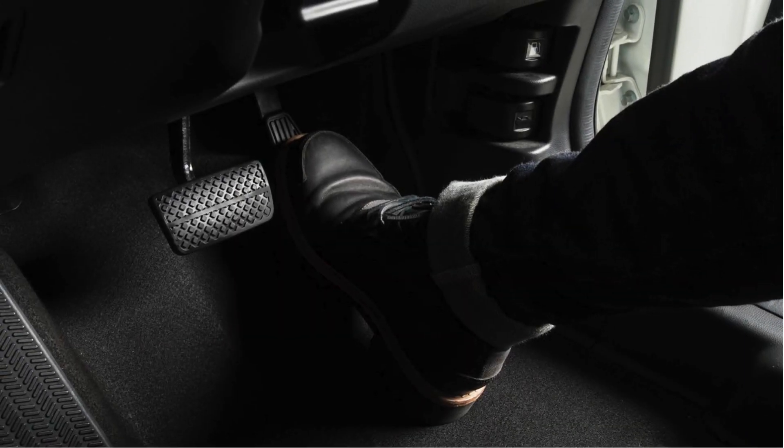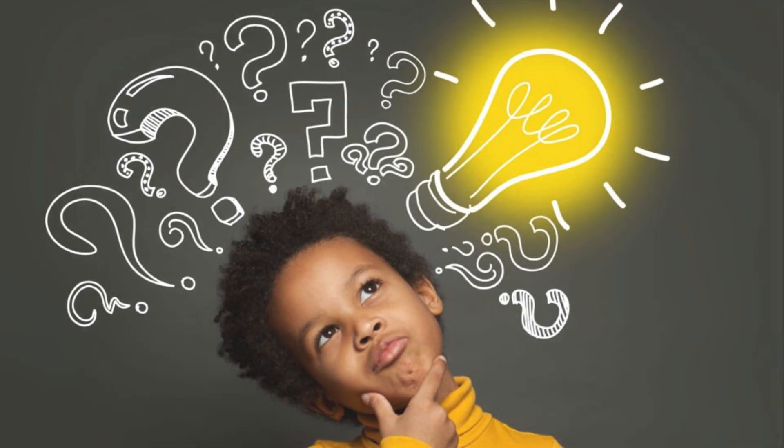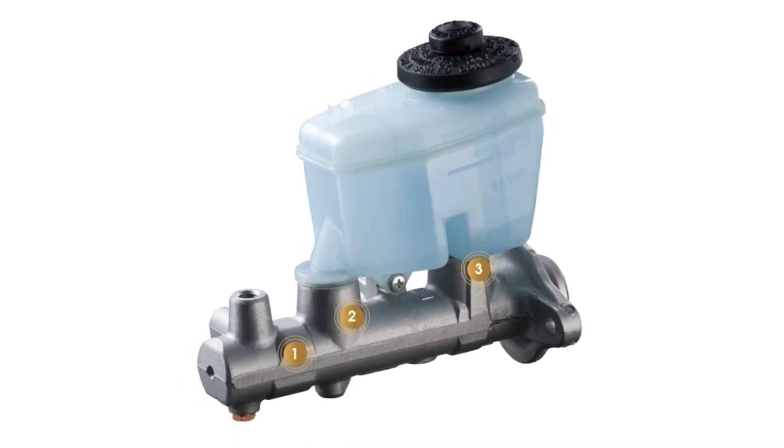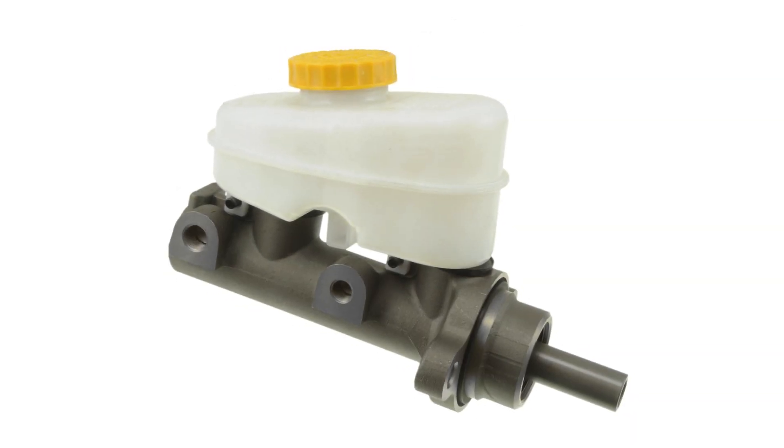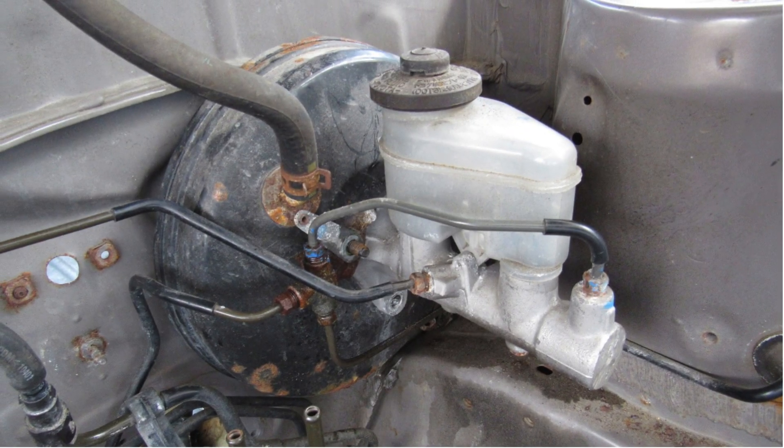Brakes are one of the most critical safety components in your vehicle. But what happens when they start to fail? One often overlooked culprit could be your brake master cylinder. In today's video, we'll uncover the symptoms of a bad brake master cylinder that every car owner should know.